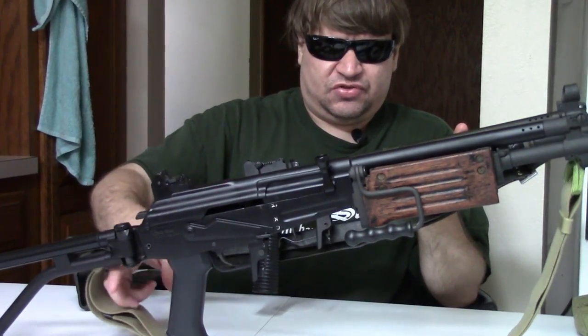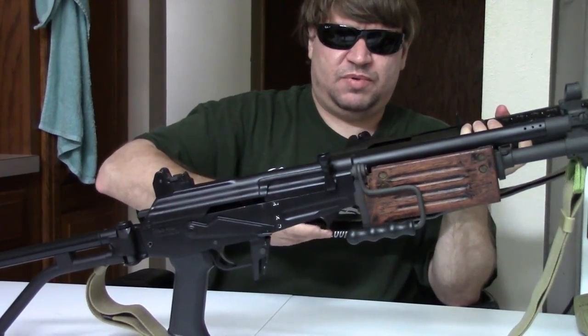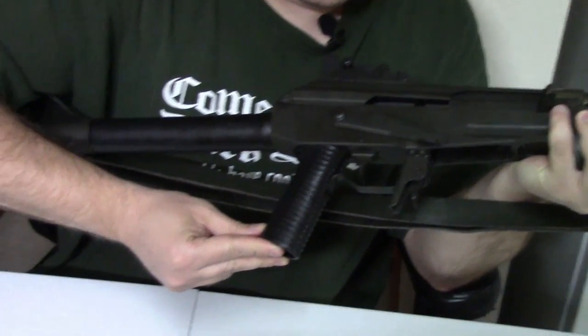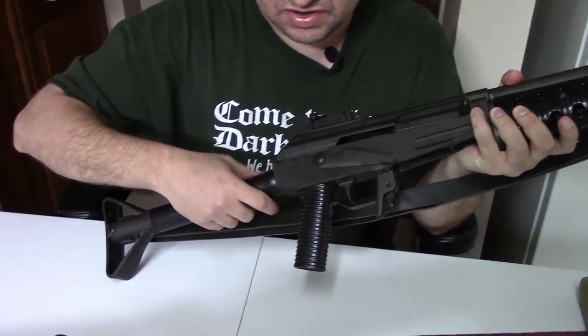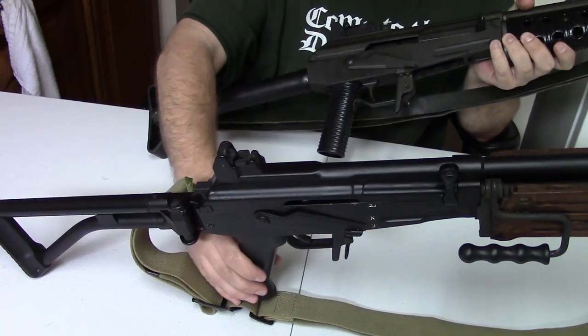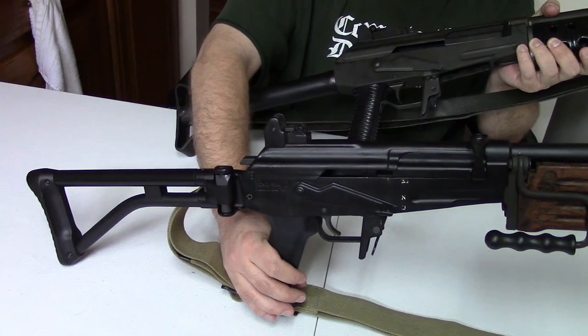The pistol grips are different. The Valmet has the early-style bicycle grip with a steel reinforcing sleeve. Later they would go to a more conventional style. The Galil grip is just a piece of plastic — no steel inside — and it is basically an elongated AK grip.